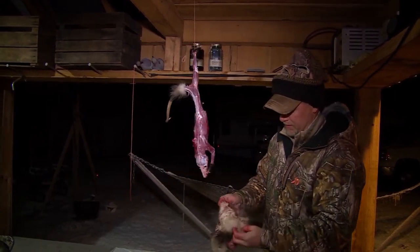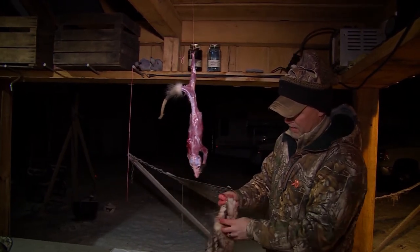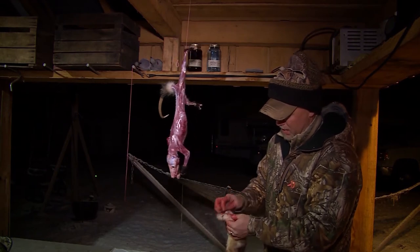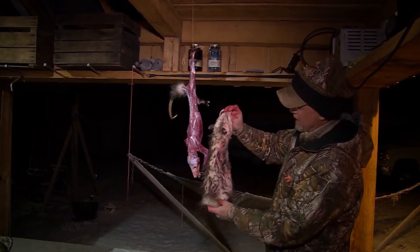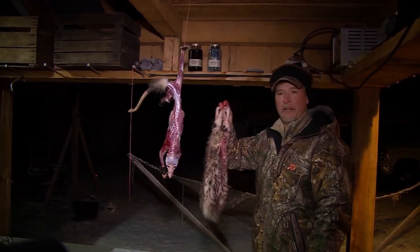That is a pretty nice possum hide cased out. I'm going to turn him inside out so you can see the hide — there's a pretty possum hide. I'll turn that inside out, put it on a stretcher, and let it dry out.